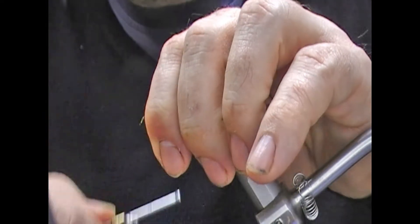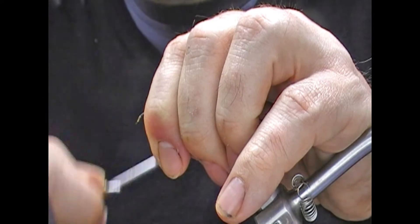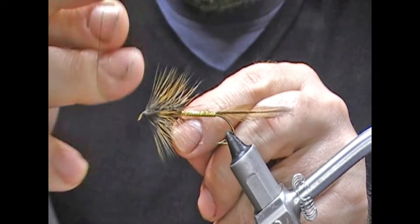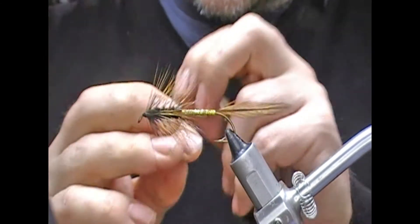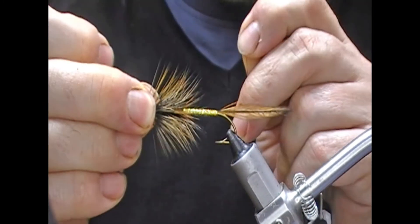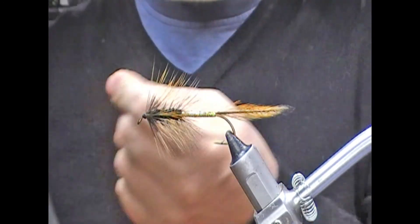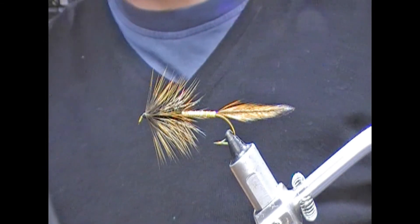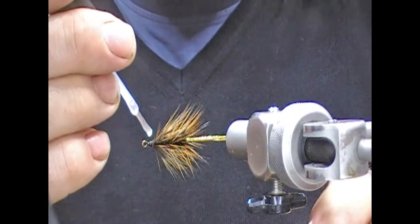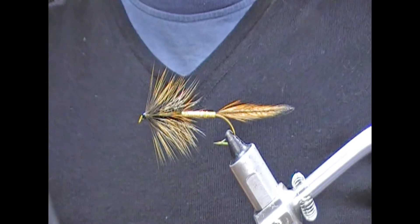Now all that remains is to form the head. We've created a very small head so we can use our thread to build up the shape. Because we have room to work with — rather than having a big ugly head from too many wraps of thick material — if you start off with a really small head you can build it up to whatever shape you want. Finish that out, then varnish — I'm going to use a clear varnish and as that dries I'll come back and keep adding more coats until I get the desired result.